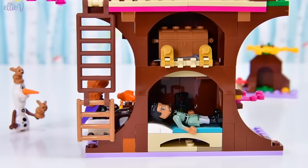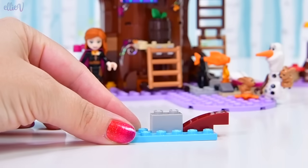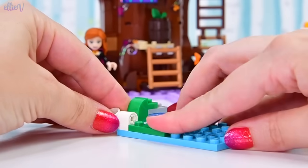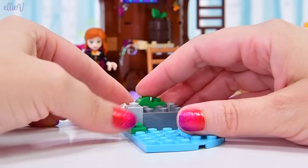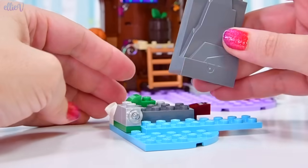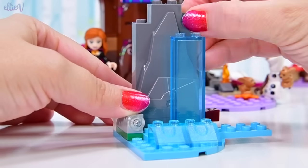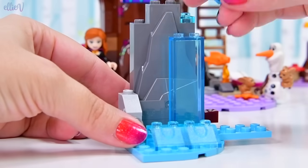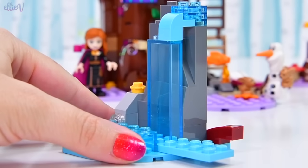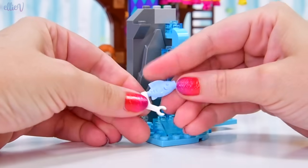We're up to bag number three. This treehouse is going really, really well — let's see what else it needs. It looks like it needs some water, which makes sense because you need to get your water from somewhere. Also, there's that fish — where did that fish come from? I think this is going to give us an answer. We've got a nice big rocky spot here with a waterfall gushing over it — so pretty!